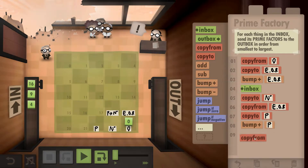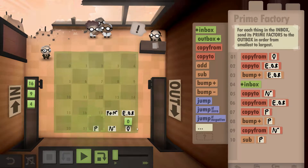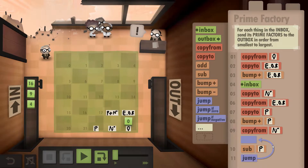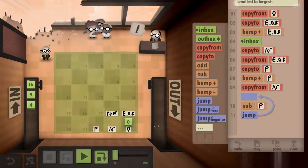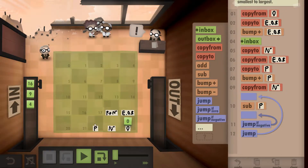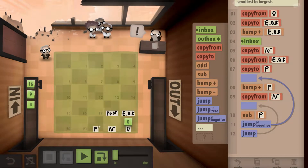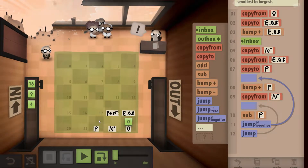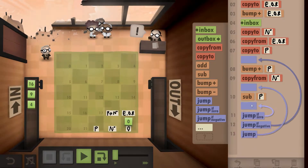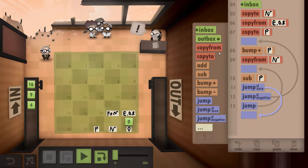Now we start testing whether the prime fits into whatever number we're carrying. We grab our number and subtract the prime from it, doing that over and over until we either hit zero or go negative. If the number goes negative, the prime is not a factor, so we bump the prime up to the next number — two to three — and test again. The moment we subtract and get exactly zero, we know the prime divides evenly.